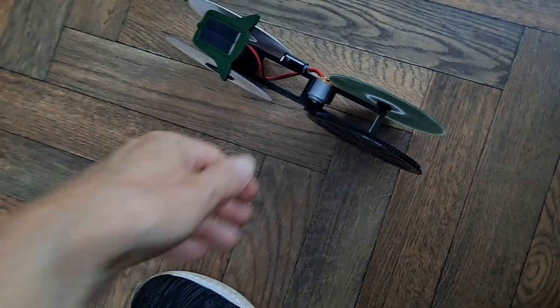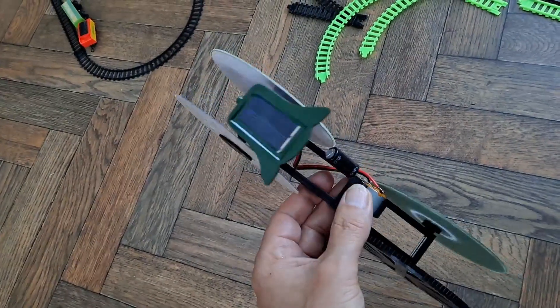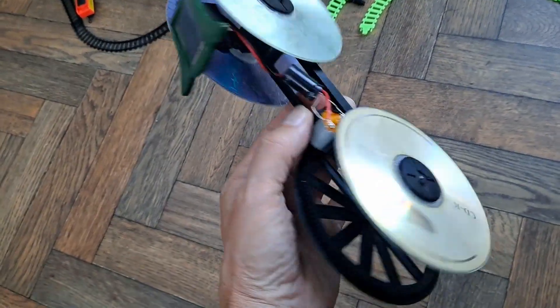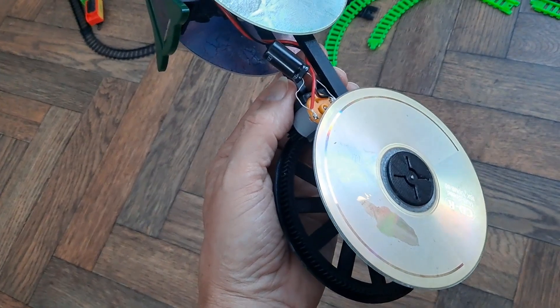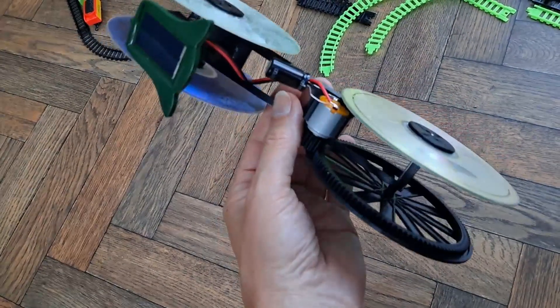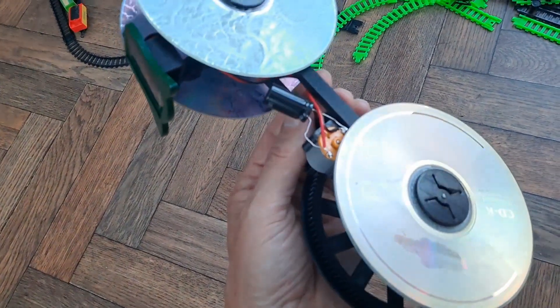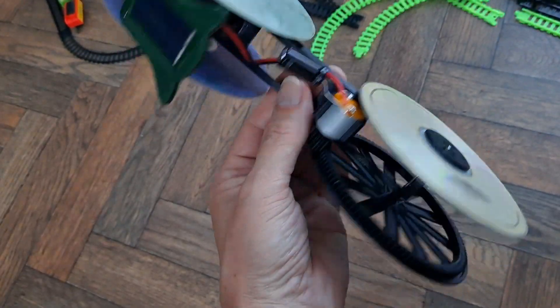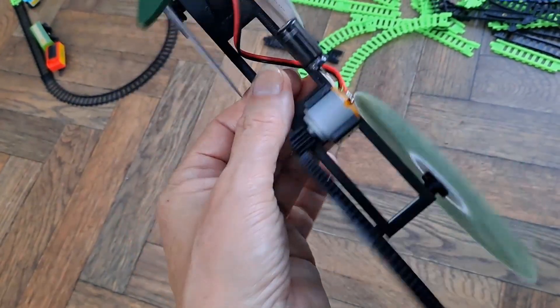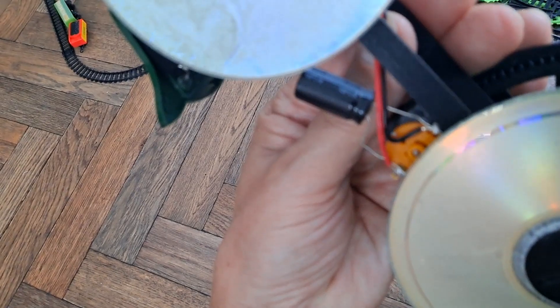I keep getting asked questions about putting capacitors across the solar panel on my solar projects, and to be honest I've never found any benefit. Now I've just tried putting a super capacitor on there — fair enough, that's not an ordinary capacitor, it's a super capacitor.